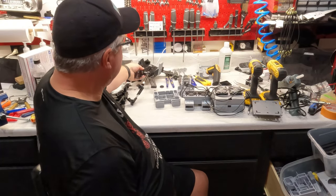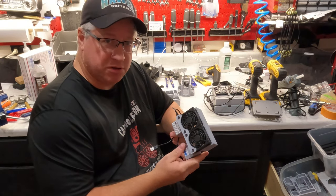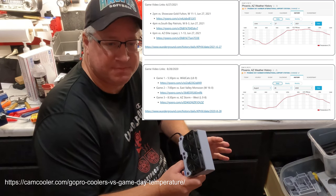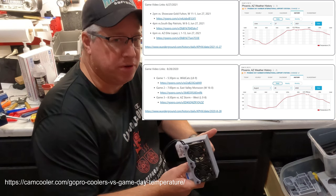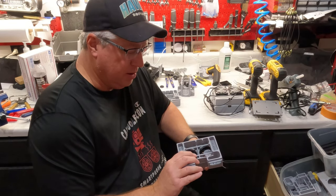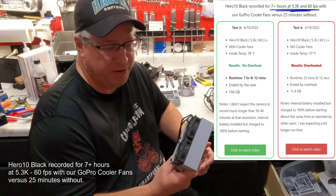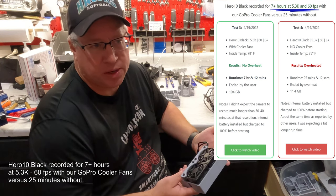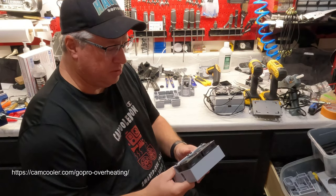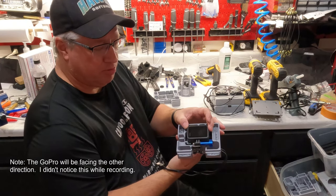On to what we're mainly here to talk about — the GoPro cooler. This is the final version now shipping. We've had very good results with this product; we've been using something similar for over two years. We've put data on our website about the temperatures from hot summer games recorded over the last two years — available at camcooler.com on our blog. We have stress test data as well. Recently we had the Hero 10 recording for over seven hours with the cooler fans. Without the cooler fans, it went about 25–28 minutes.